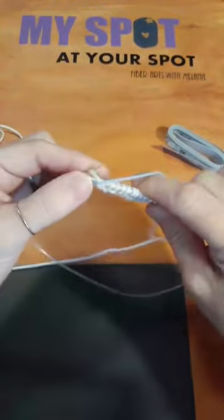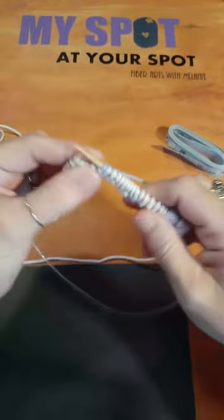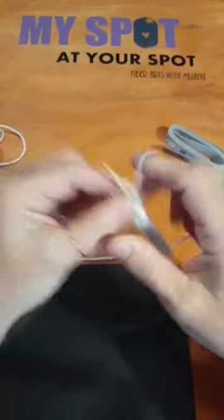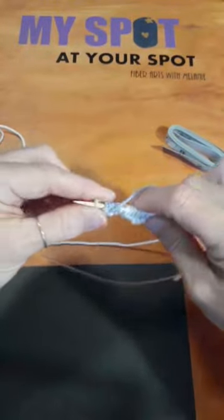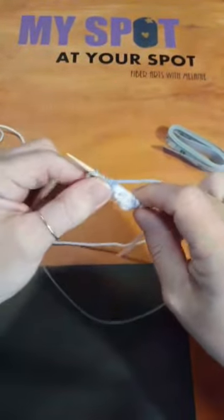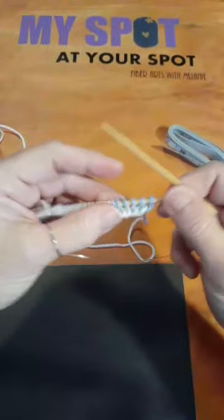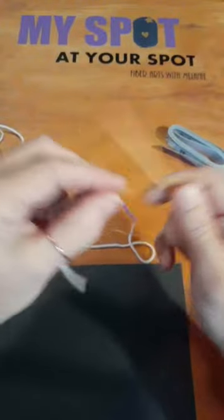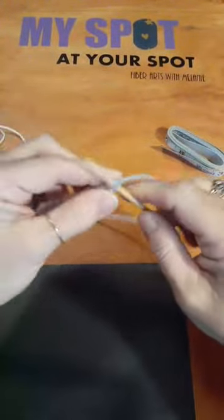It is absolutely free — there is no charge. You just have to make sure your phone, laptop, or computer is charged or plugged in. We've gotten to the end of this row. I'll work maybe two or three more rows — probably about three rows, because it's six stitches that make an inch for this yarn.